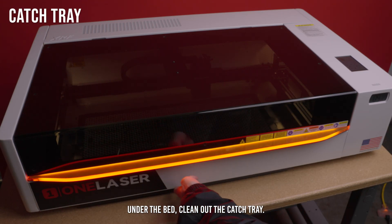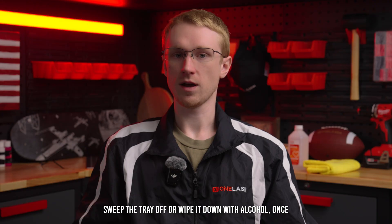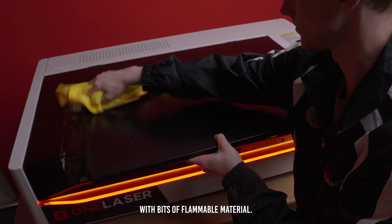Under the bed, clean out the catch tray. Pull it out and dump the contents into the trash. Sweep the tray off or wipe it down with alcohol once the bulk of the debris has been removed. It doesn't need to shine, but at least keep it from piling up with bits of flammable material.